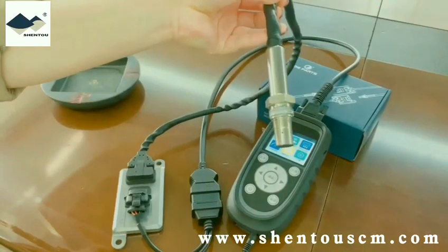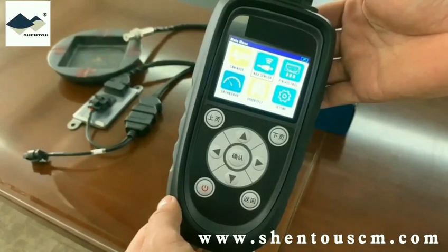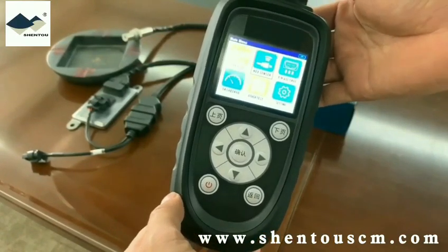Here we present the sensor. Our analyzer can detect the NOG sensor under three operating conditions.